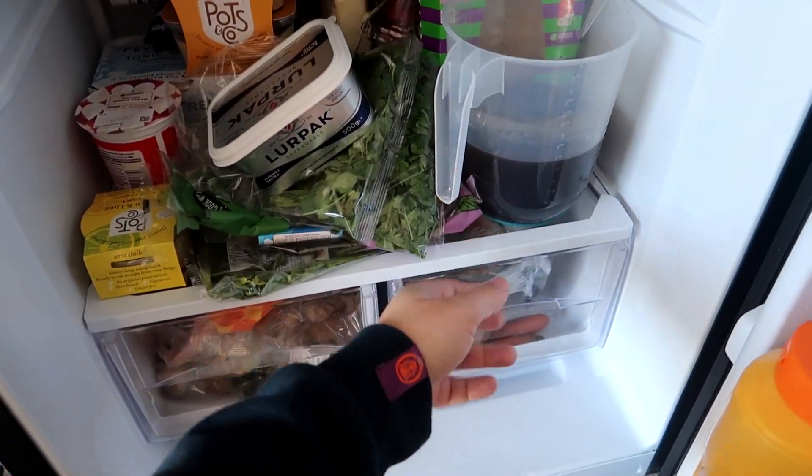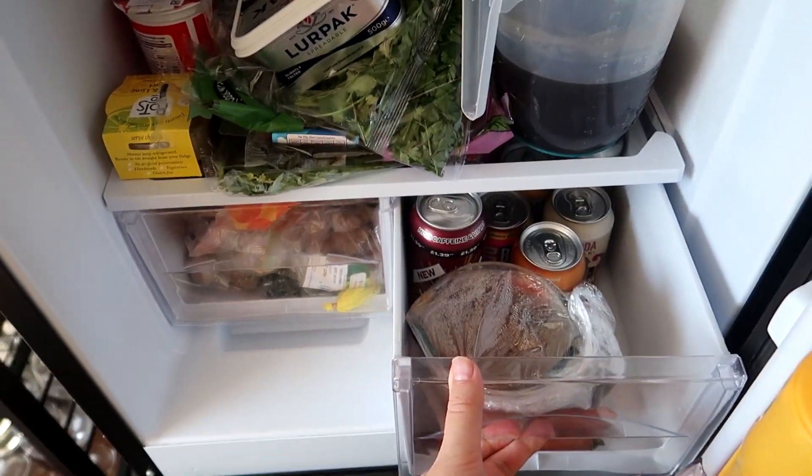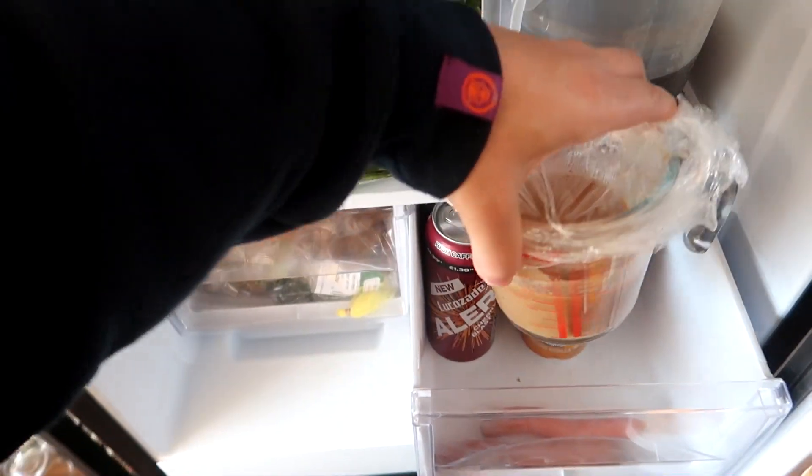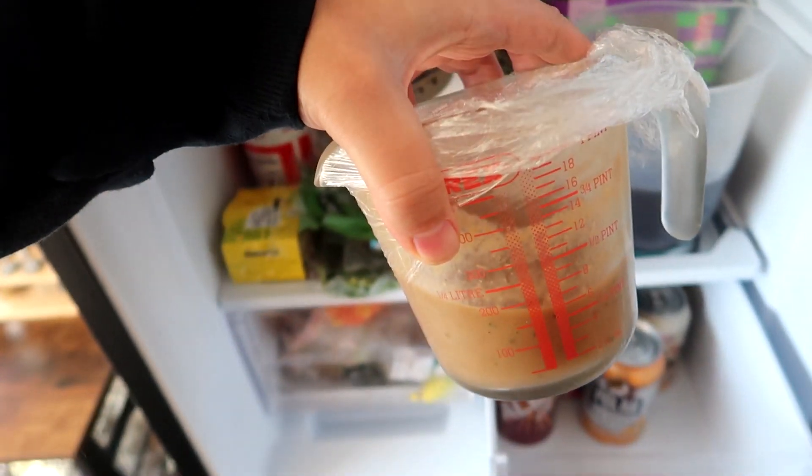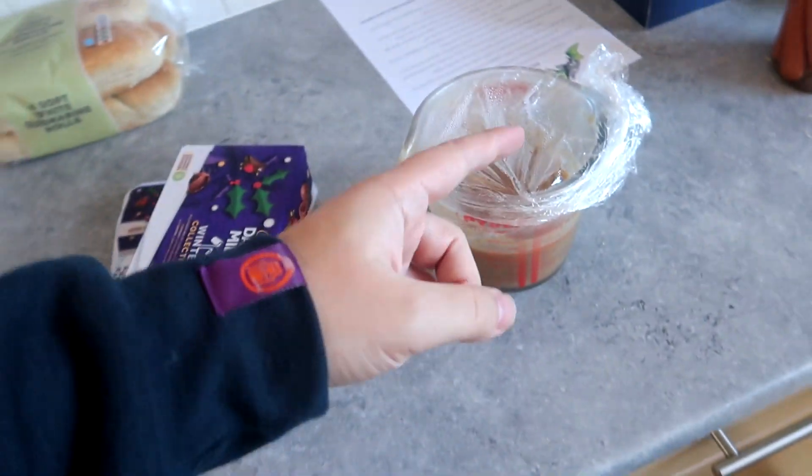Here's where the experiment part comes in — bear with me. We had that roast at the weekend and we've got leftover beef gravy. You're probably thinking I'm going to do poutine — we've got cheese there as well — but no. When I boil the potatoes, I'm going to boil them in gravy. It will need some water as well because the gravy is too thick and there's too little of it.